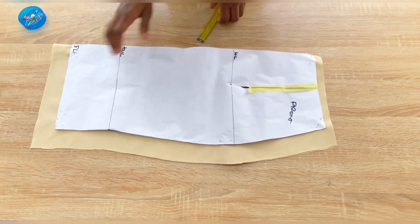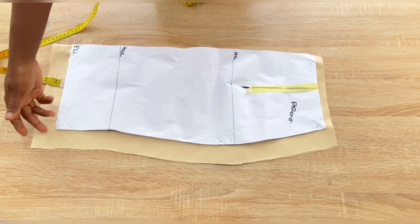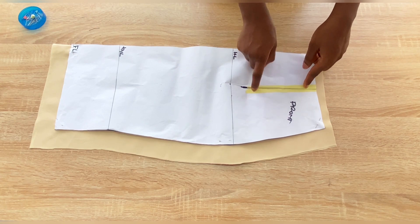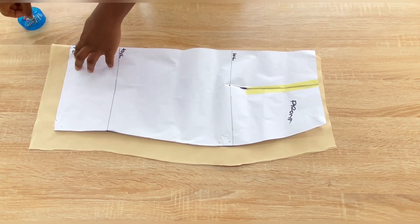This is the lower part of the front. Just like the other patterns, I added 1.5 inches to the side, half inch at the top, and 1.5 inches at the bottom. I also closed the dart on the pattern. This is what we have for the front piece.